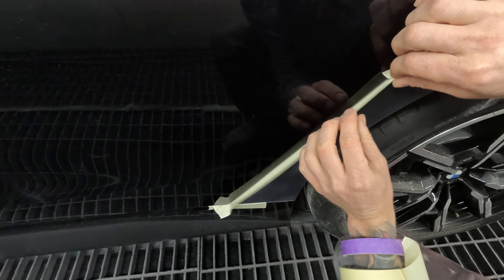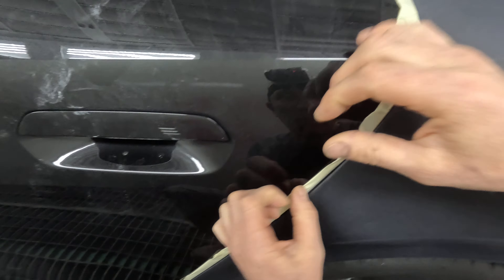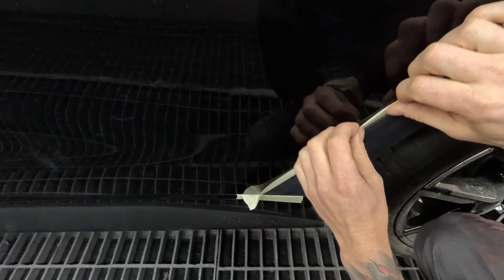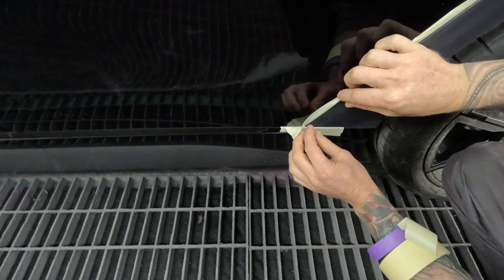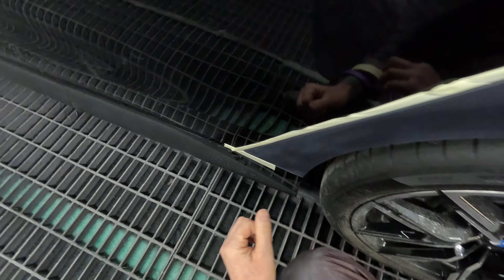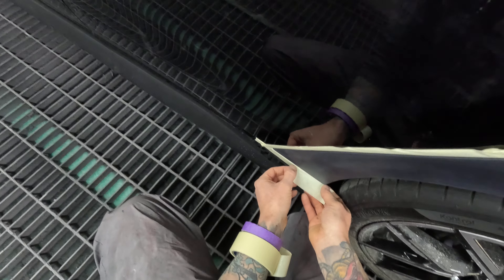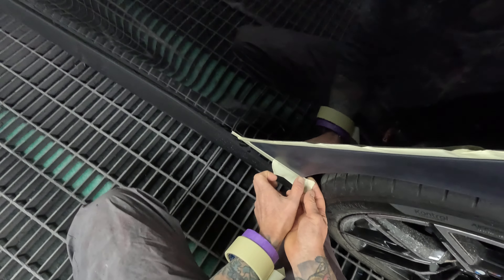I follow this guy online, Tito Castilla — I think he's SLV Refinisher on Instagram. He's very popular over there. He did a post on lead filling, and I thought he was implying that it's a dying art. And it's true — it's not just a dying art, it's basically a dead art. It really is. There might be a few people who still know how to do it, but it's definitely not widely used.